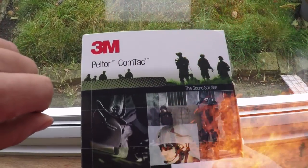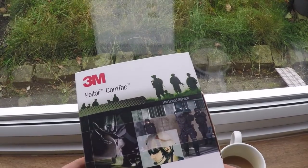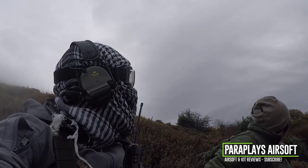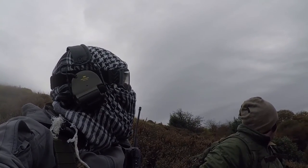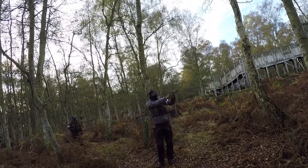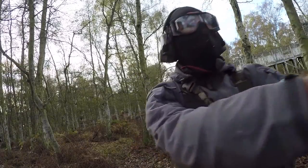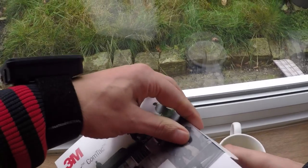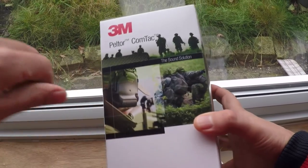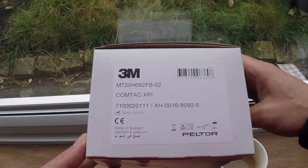Hello and welcome to another video from Paraplayers. In today's video we're going to be looking at another piece of tech, another gadget, another gizmo — something else that's cropped up within my airsoft journey. Today we're looking at the Peltors, well in fact these are the Peltor XPIs. With all things in airsoft there's always a piece of kit that just looks damn gucci when you see other people on the field and you think: what's that, why are they wearing them, is it just for looks or does it actually have functionality?